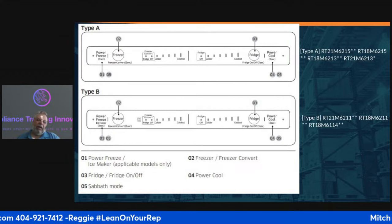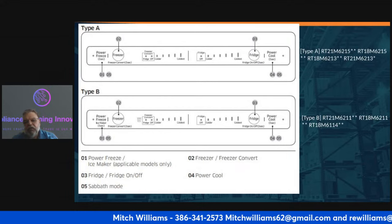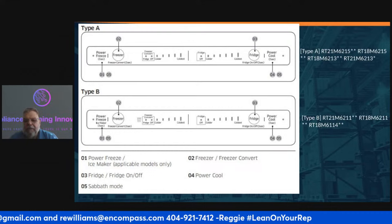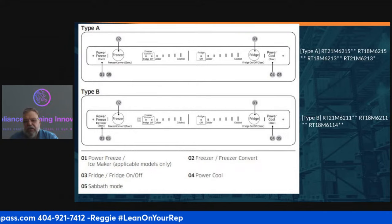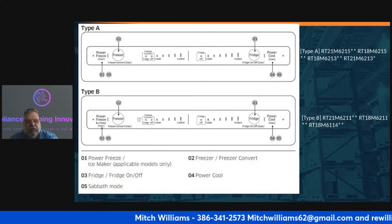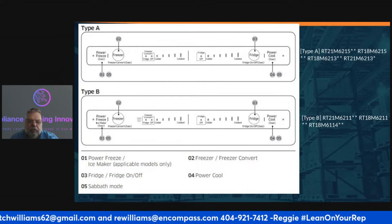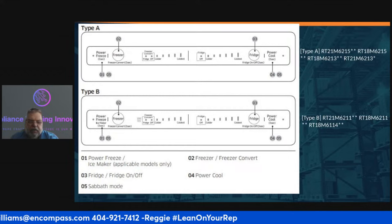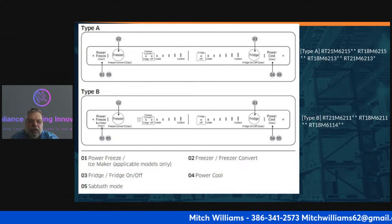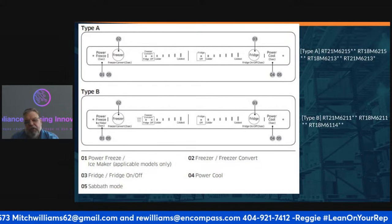Let's talk about what the buttons are telling us. There are Type A and Type B panel layouts. Button 01 is the power freeze and ice maker button. Button 02 is the freezer button. Button 03 is the refrigerator button. Button 04 is the power cool button. Button 05 puts the unit into sabbath mode.